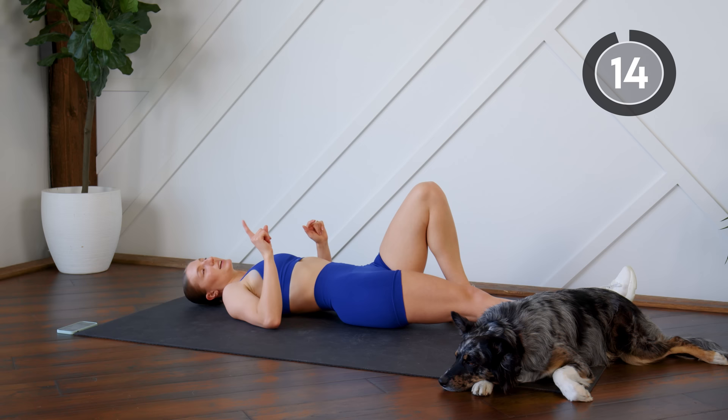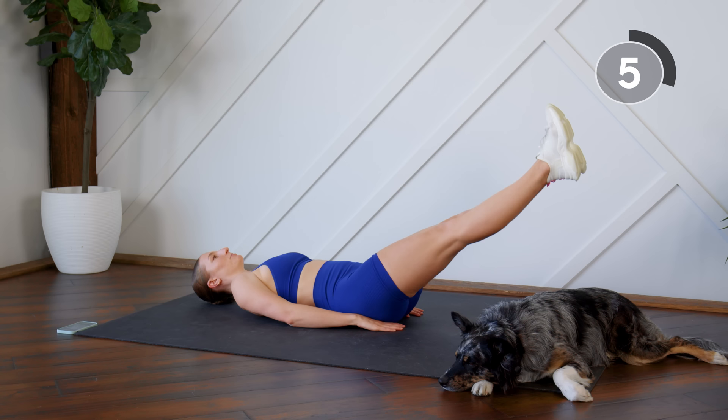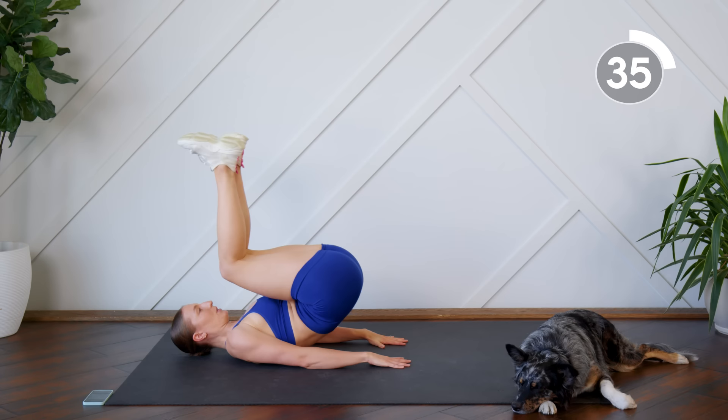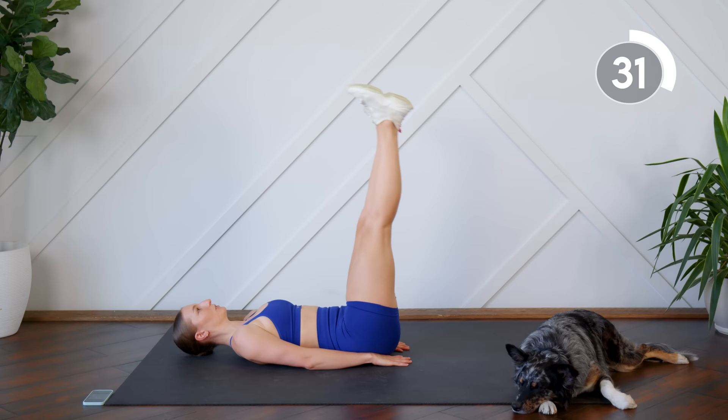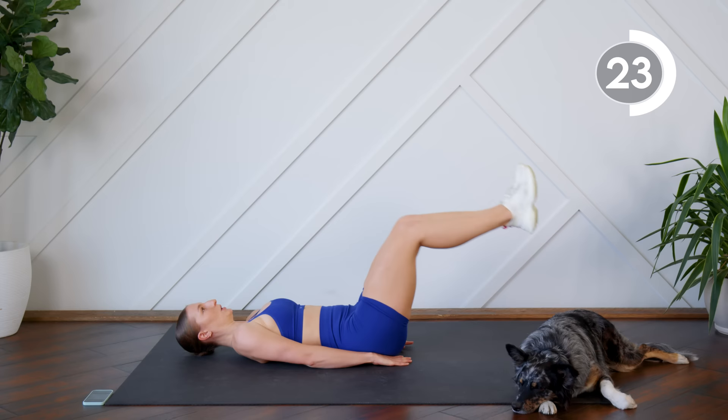Nice job! Last exercise down here on our backs — we're going to do a leg drop to a reverse crunch. Start with the feet up, drop the legs down keeping your low back pressed to the floor, then bring the knees in for a crunch, extend back out and lift up. Only drop your legs to where you can keep your low back on the floor, then really think about pressing your low back into the floor as you do that crunch.